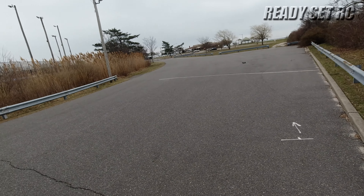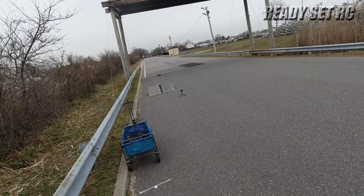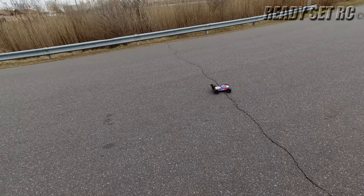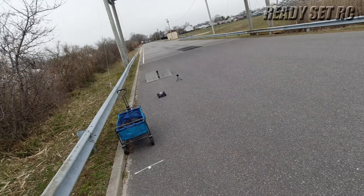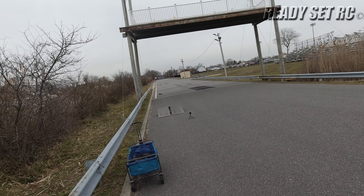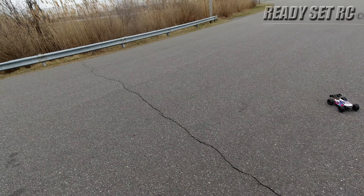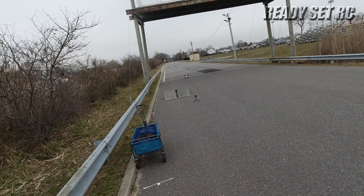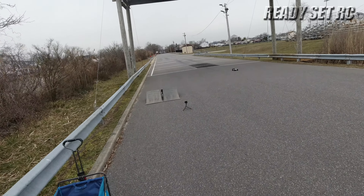I gotta trim the body though. Oh my god! The only reason why I'm over to the side a little bit — there's a couple people walking around, I don't want to fly into them.